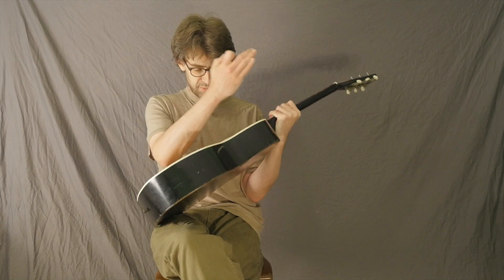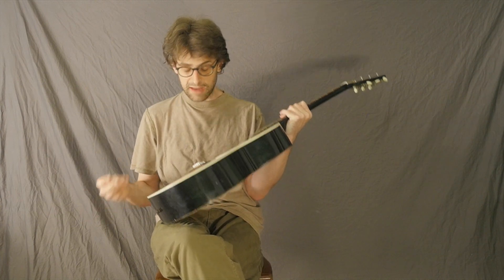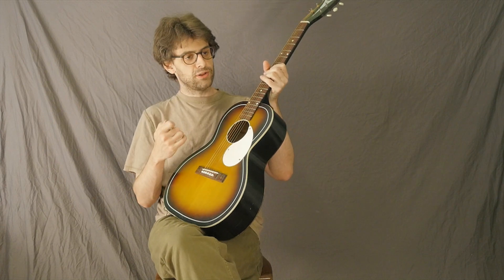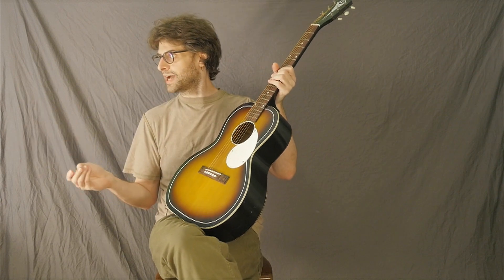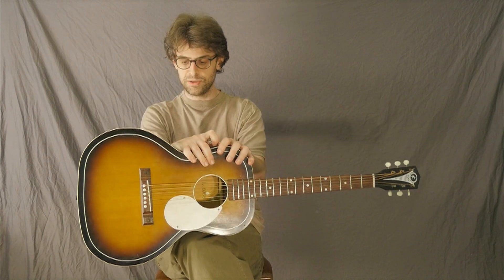Usually, people take out all the braces and just put a normal old boring X-brace in here, but I've been playing more with the V-brace style that goes way back a long time ago but has been made famous recently by Taylor introducing it on a lot of their new guitars.